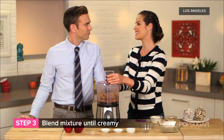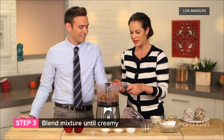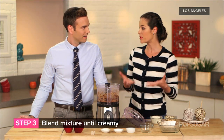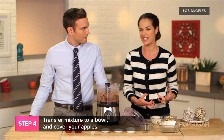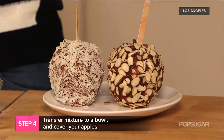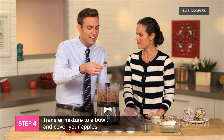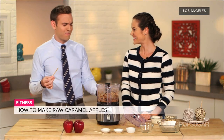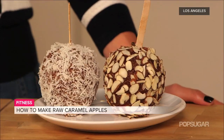You want to blend it until it gets nice and creamy. Then spoon it out into a bowl and dip your apples, fully covering them — use your hands, it's gonna get messy but that's the fun of it. You can use a popsicle stick to hold it. It looks like caramel, and it's really good! Add any toppings you want — it's a really fun, delicious, and healthy treat.